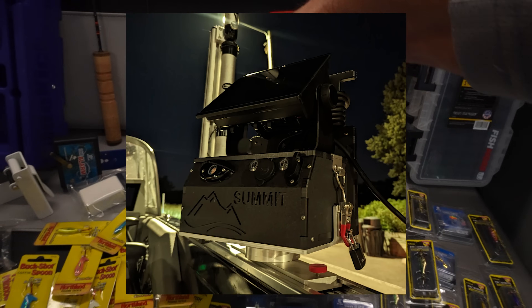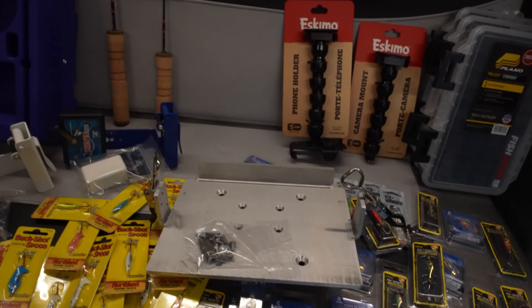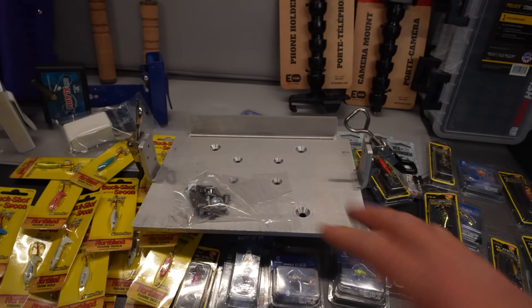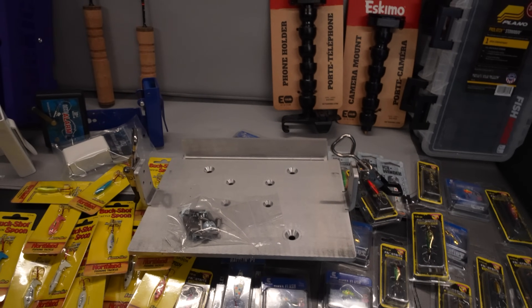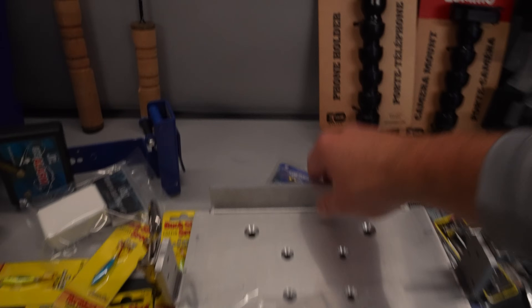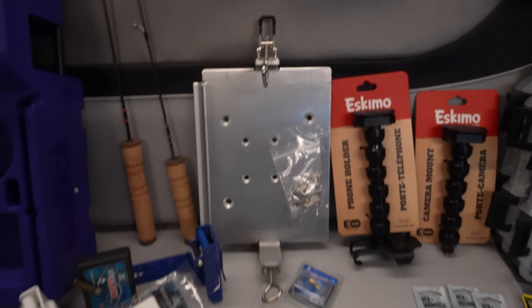When I get to where I'm going, I unclip the sides and pull my shuttle out to put it in the house, hole hop with it, or anything I want to do. It also allows me to use it for GPS. I just put it onto my front rack and I'll be ready to go.